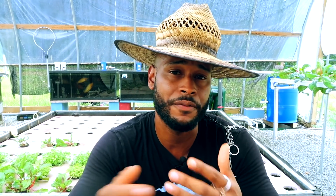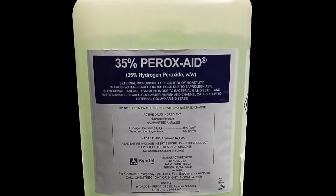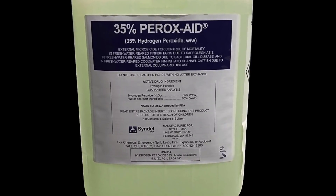We know that aquaponics is a combination of hydroponics and recirculating aquaculture. The first thing you should know is that the hydrogen peroxide you use — if you use it at all — should only be a pure, food-grade hydrogen peroxide, and there's only one that is FDA approved for use with food.